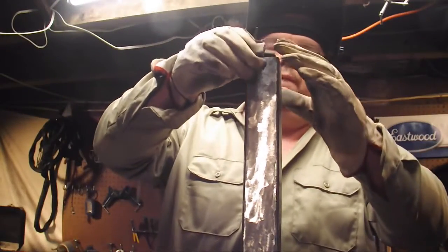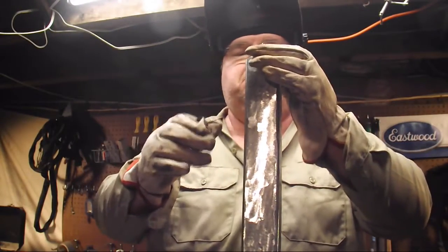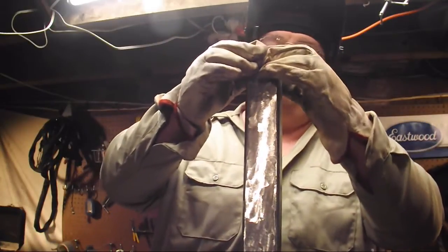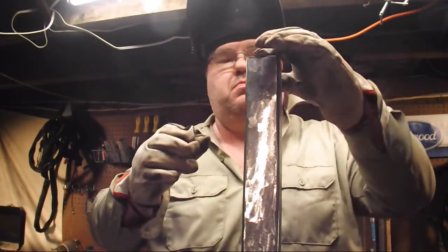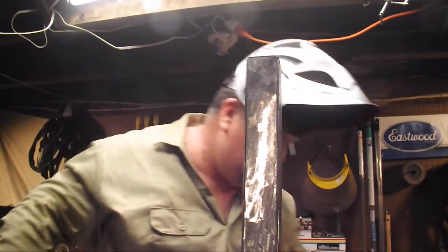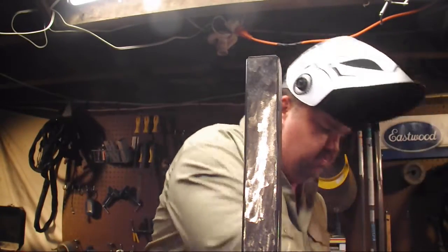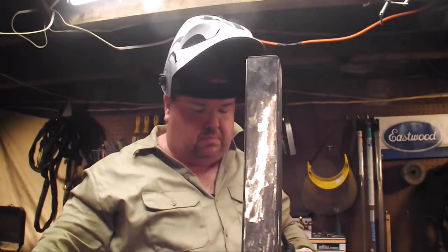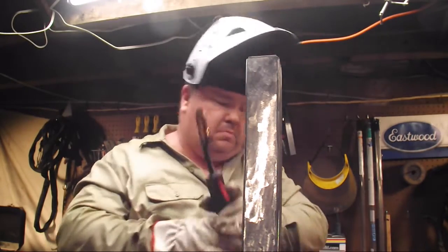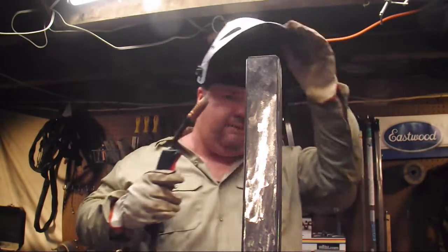All right welders, welcome back to our grill build. This is part four, I'm Paul, thanks for joining me today. We're starting out by putting a little 1/8-inch cap on the end of this 2-inch square tubing that's going to go into the class 3 hitch receiver. We're using the flux core process here.